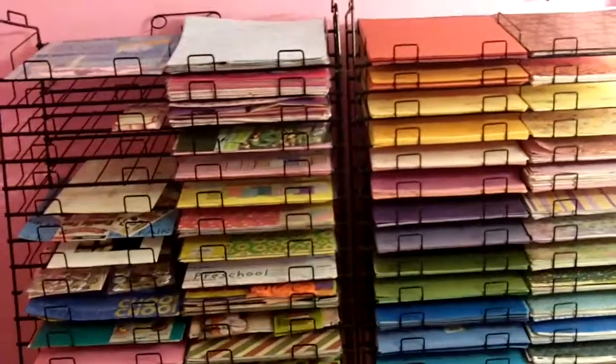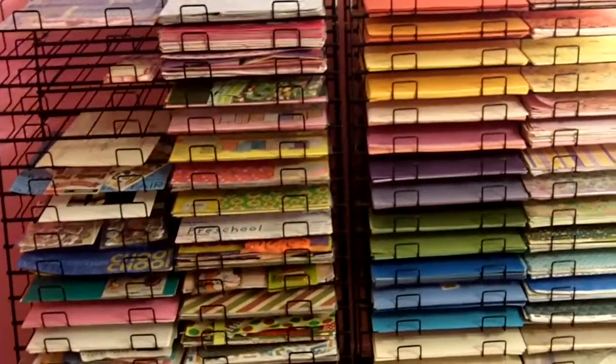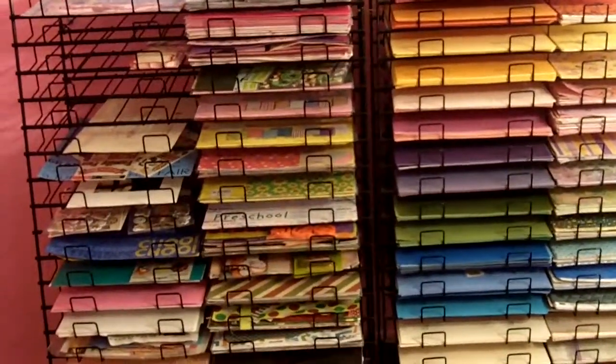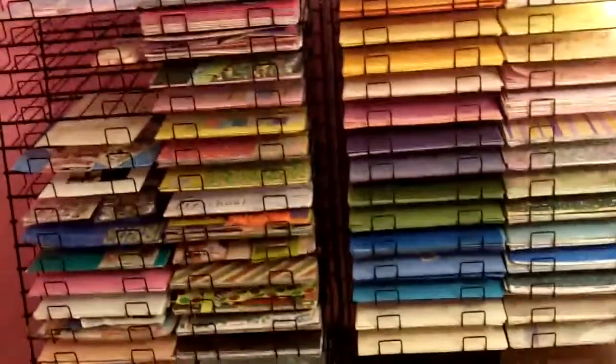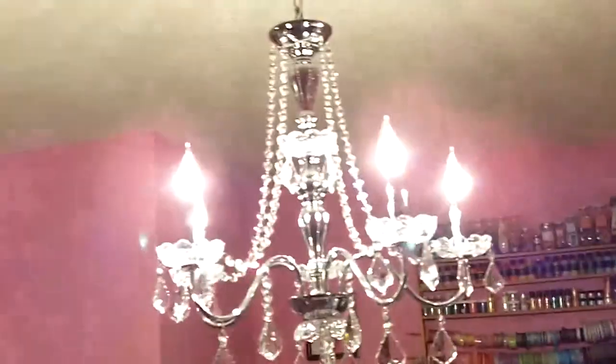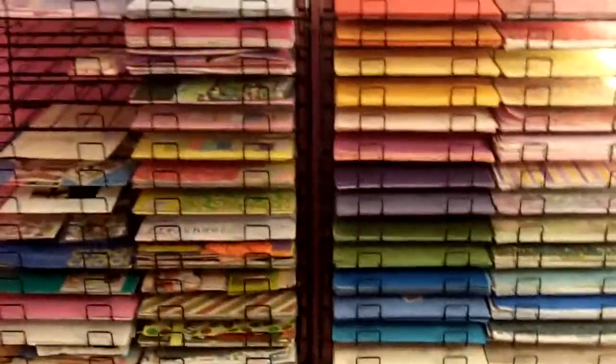Hey everyone, it's Ashley from scrapandash.blogspot.com. I just wanted to say thank you to everyone who has emailed me about my scrapbook room. I do love it and it was on a budget, so I'm so thrilled with it, especially my chandelier. But a lot of you also emailed me that you wanted to know more about my paper racks. I'm kind of flattered.